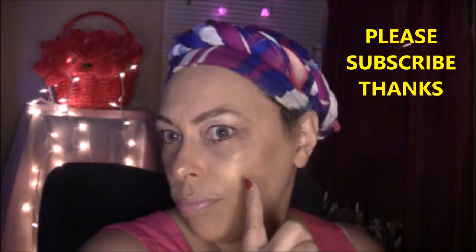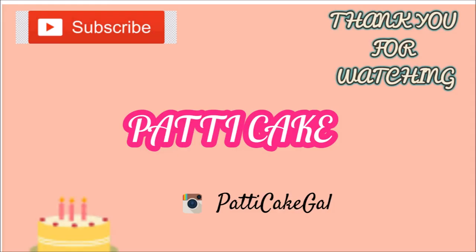I actually look picture perfect ready. Thanks for watching and I will see you next time. Don't forget to subscribe and to thumbs it up.